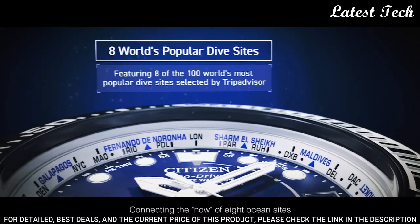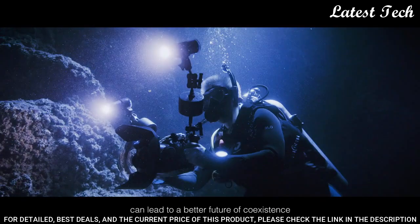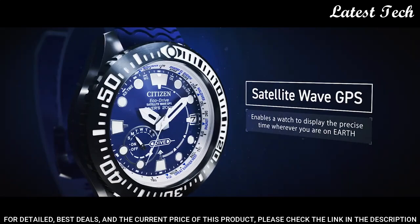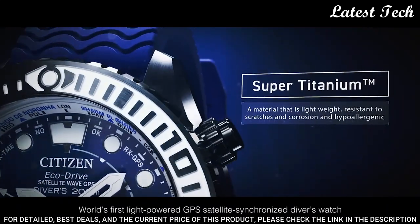The following features are equipped: glowing hands, glowing markers, perpetual calendar, GPS, antimagnetic, screw-down crown, date, day, world time, and power reserve indicator.